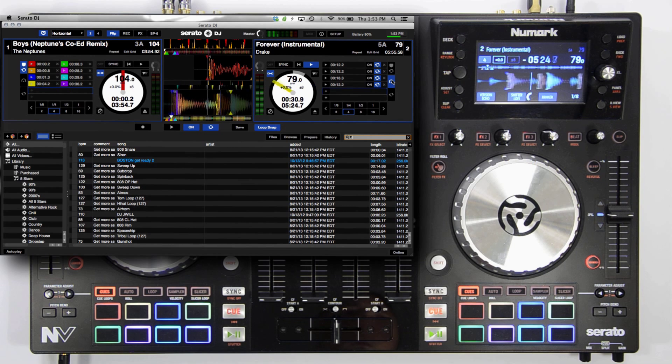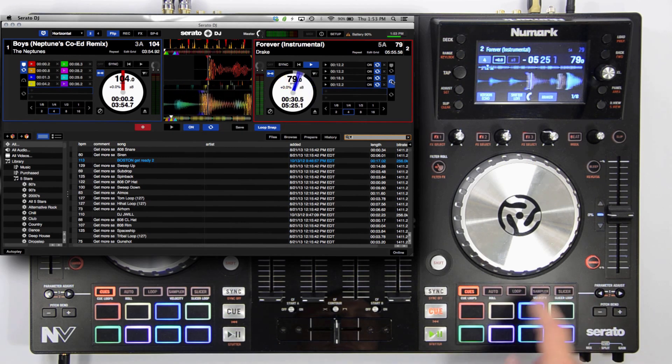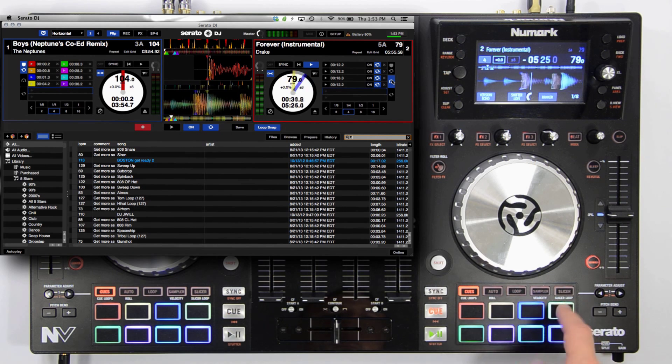You can restart your flip by pressing the right parameter button. If you're not satisfied with your flip, you can press the left parameter button once again to record enable your flip. Serato will wait for your first hot cue to be triggered before it actually records. Pressing this button a third time will exit the flip mode completely.